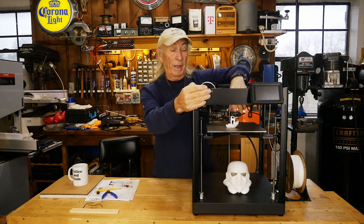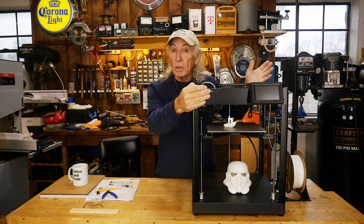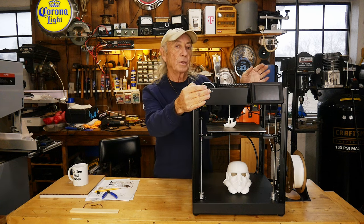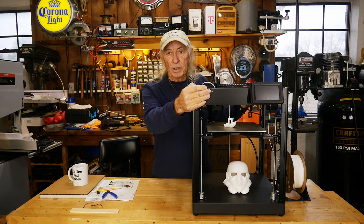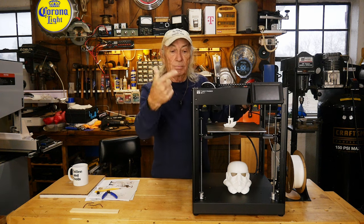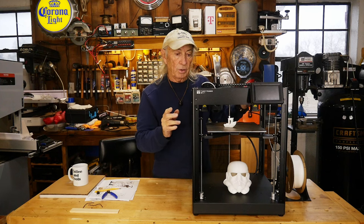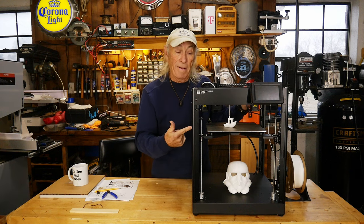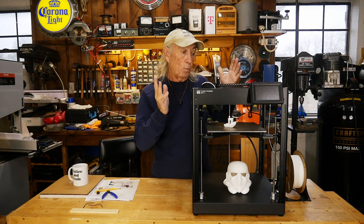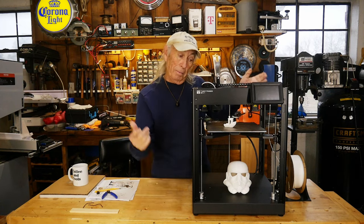No clickbait here - that benchy was printed in 10 minutes on this thing. I was interested in the P1P from Bambu Labs, thinking about getting one for a show to look at the features, the speed, and the software. But somebody gave me a shout from Two Trees, and when they mentioned the machine and I looked at the features and numbers, I said oh my god, we've got to get this thing in here. Don't waste your money on the P1P.